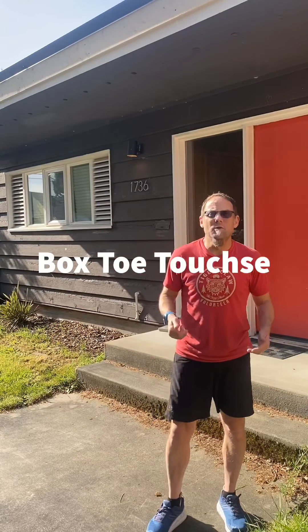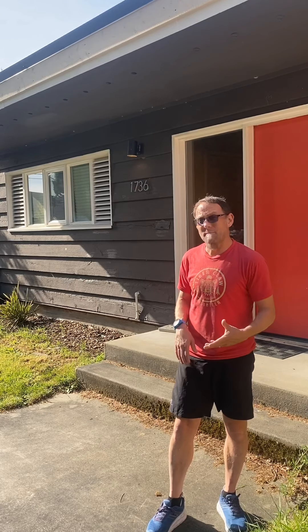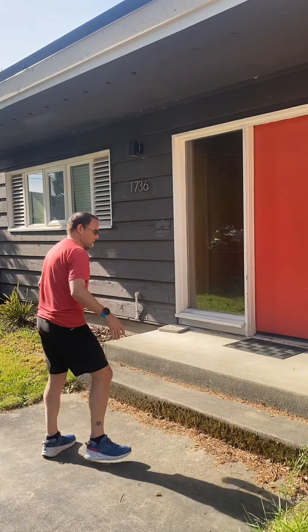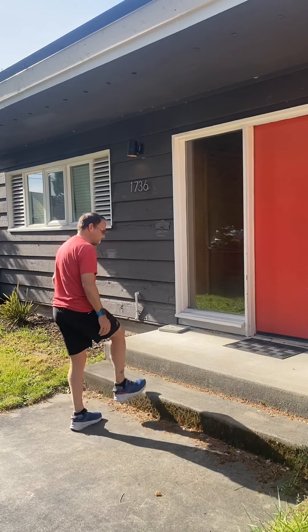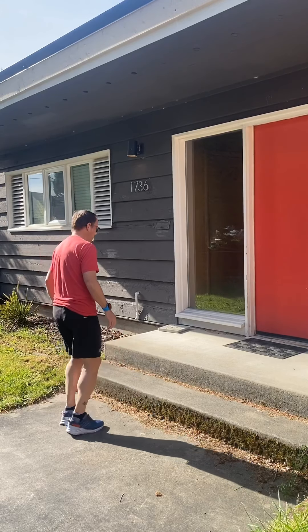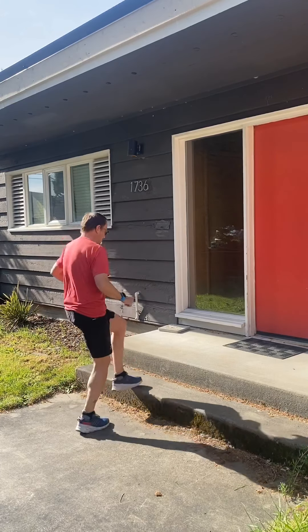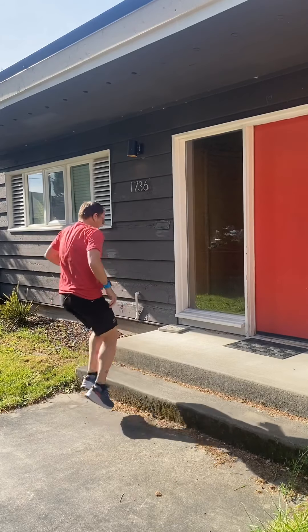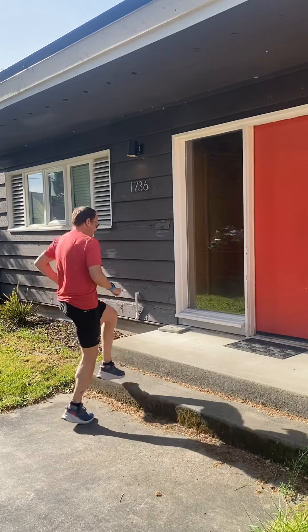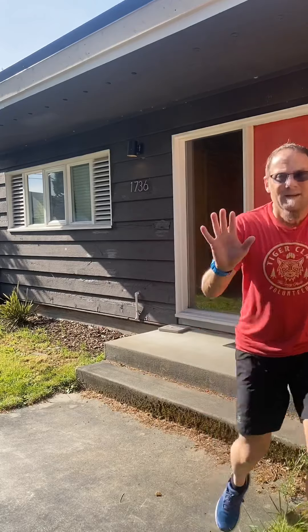All right, this next one is called box touches. Normally you would do these toe touches on a box, but I'm going to do it on my stairs — that's a good spot where you could do it too. We're going to do it for ten seconds. It's kind of like when we do toe touches with the soccer ball — we start out slow and then move into more of a jump.